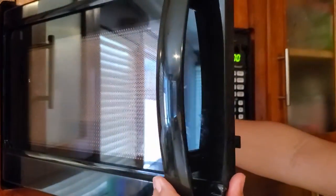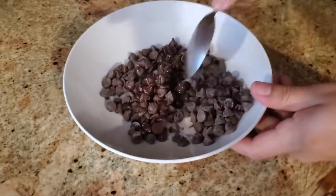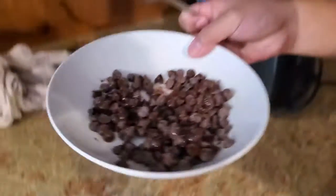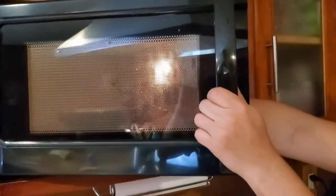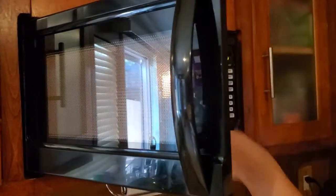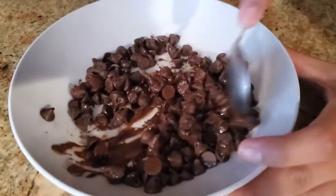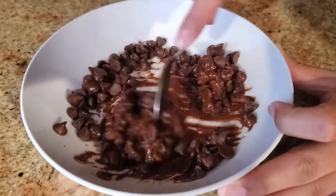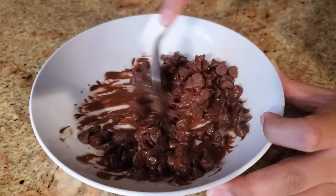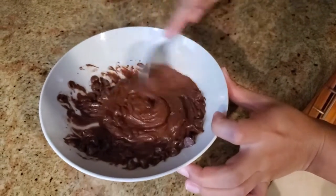The first 30 seconds have passed — the chocolate is still not melted, but you just want to move it around and stick it in for 30 more seconds. After another 30 seconds, stir it up again — it's starting to melt a little more but you can still see the chocolate chips, so keep microwaving.